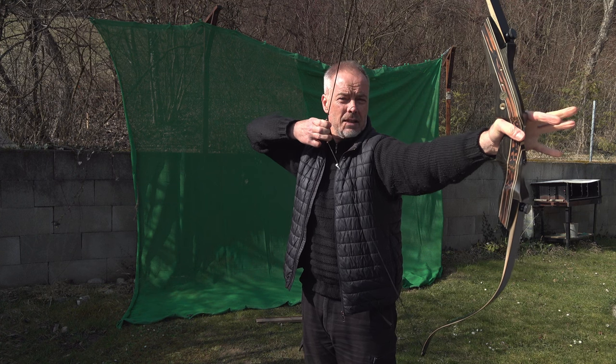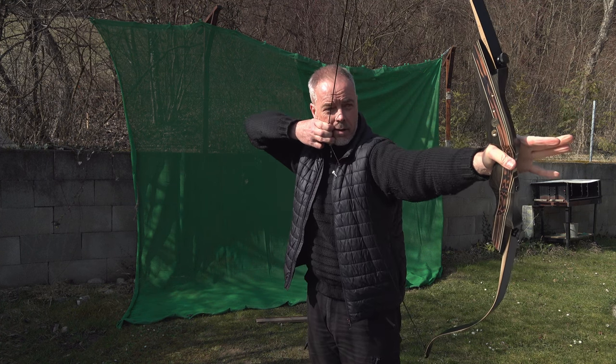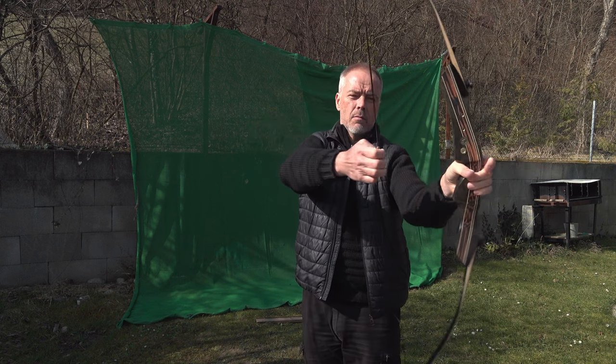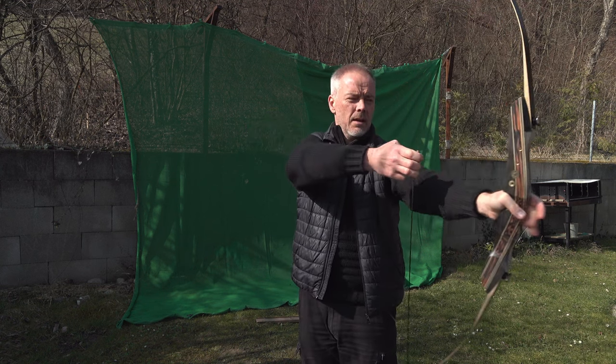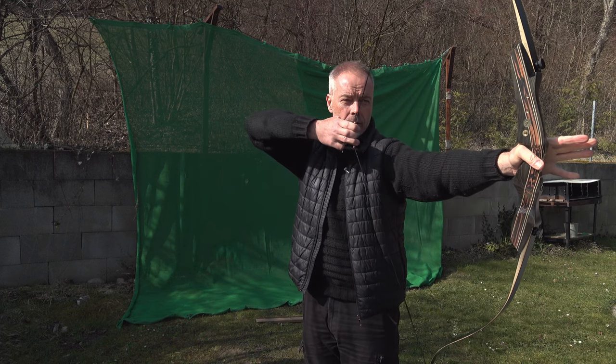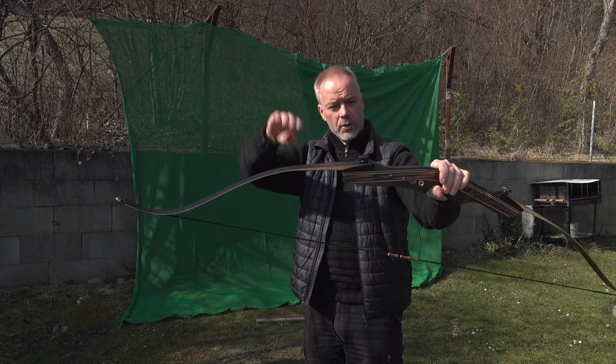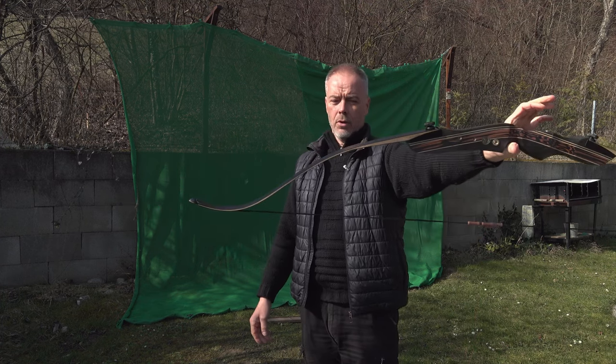Nice. Yeah - 30 inches easy. Gets a little stiff at the end but 28, 29, 30 draws nice. There's a little slack and then it starts slowly and gets stiffer and stiffer. So the draw curve goes nicely up. Looking good.